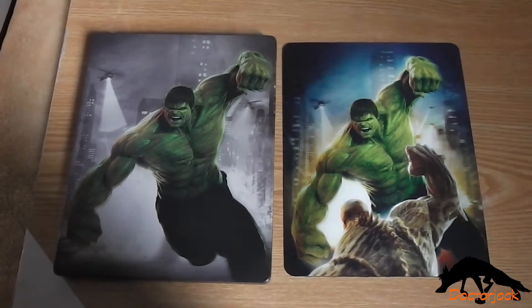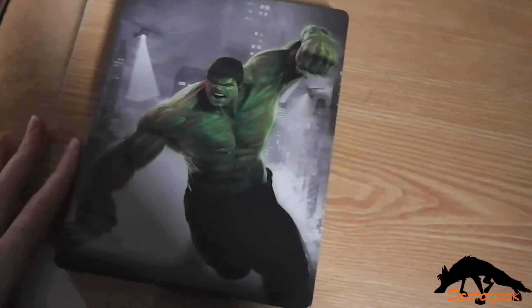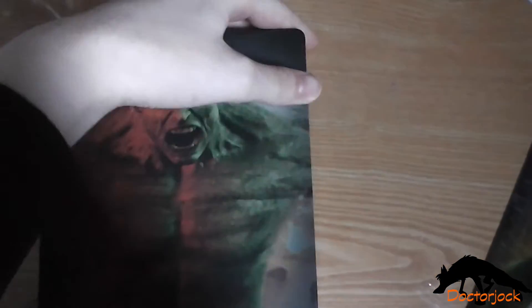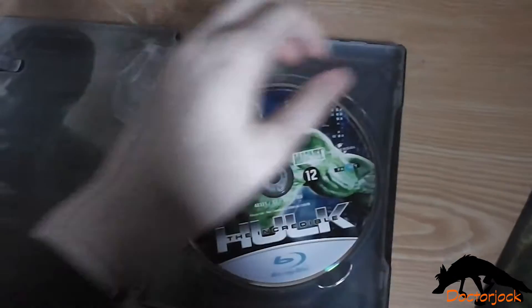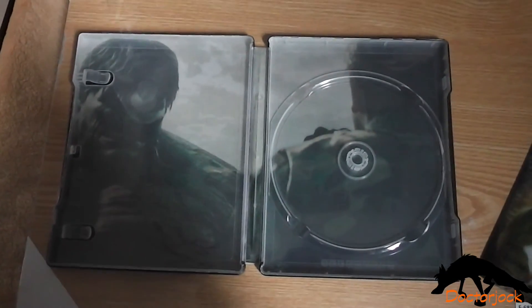So here's the front again without the J card and it comes with a lenticular magnet. And there's the front without the magnet, and the spine, and the back, and then on the inside you get the standard Blu-ray disc and the inside artwork.